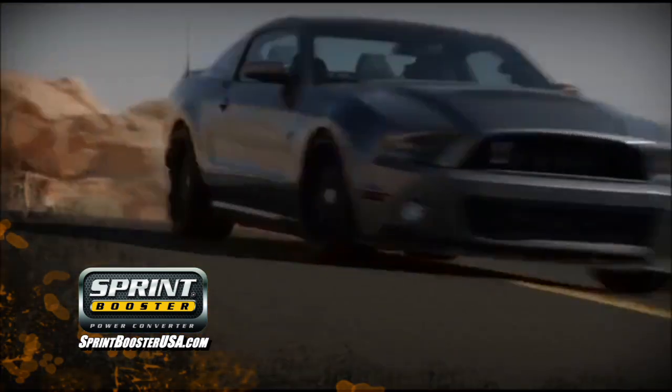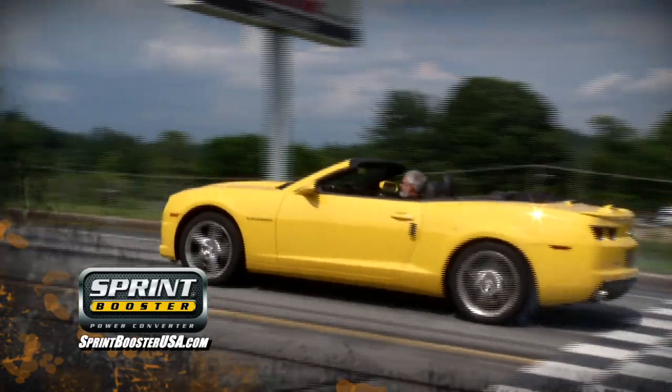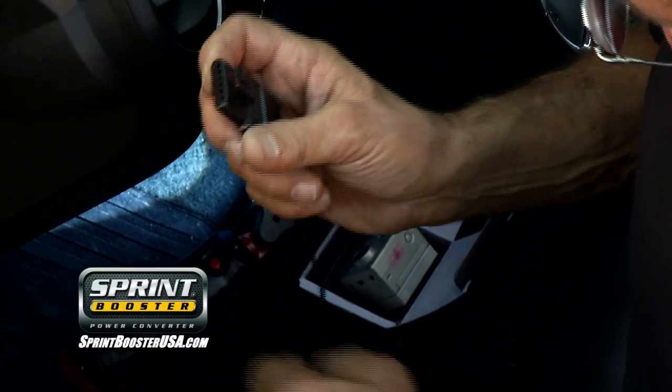Take off with Sprint Booster for drive-by-wire equipped vehicles to provide crisp acceleration. The design of the Sprint Booster allows for its easy plug-and-play installation in all models. Sprint Booster connects on the accelerator pedal connector.